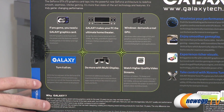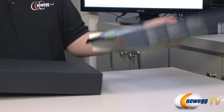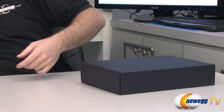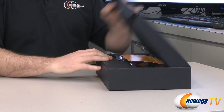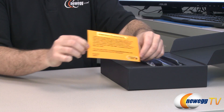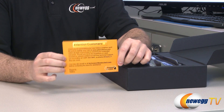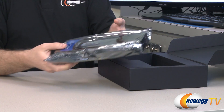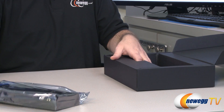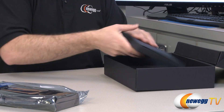There's some other information on the back of the box, but let's go ahead and get in and take a look at the card and accessories. So next up, let's take a look at what comes in the box along with the video card itself. You get a little 'attention customers' notification — Galaxy would like to work with you directly to provide the extended warranty. Here's the video card itself, which we'll come back to in just a moment.